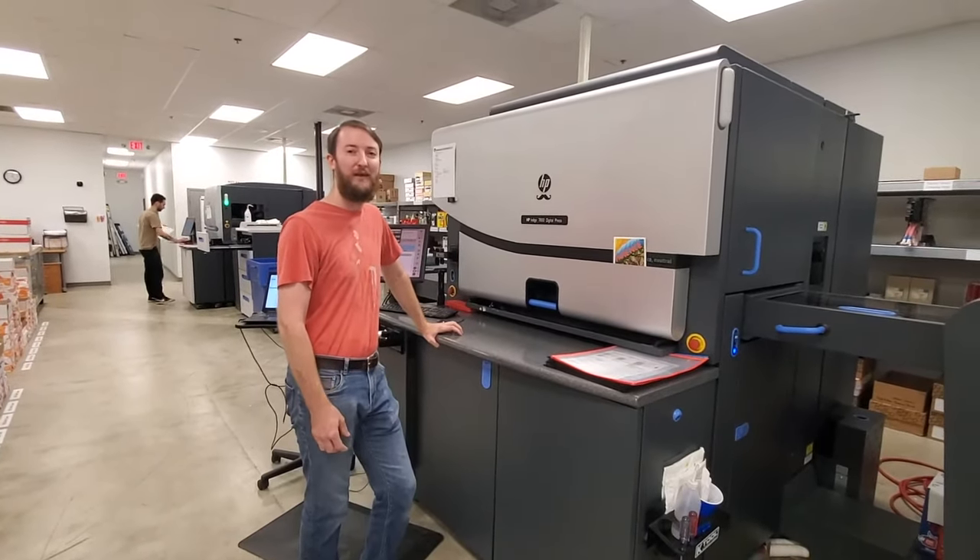We're going to walk this way and I'll show you our creaser folder. We use this machine to score and fold card stock. So this is a brochure — this went through the machine, the machine scored it, and it came out the end completely folded.